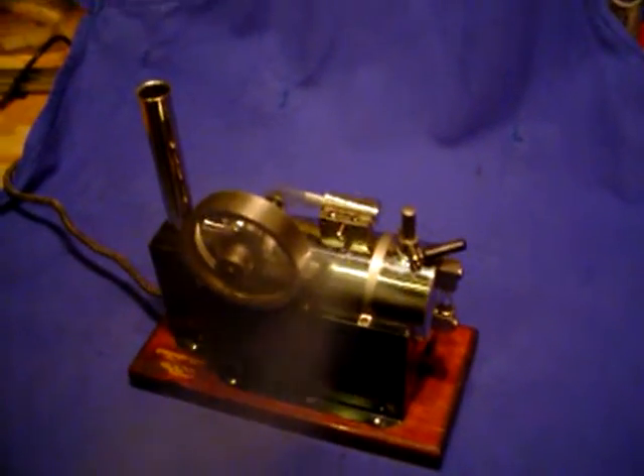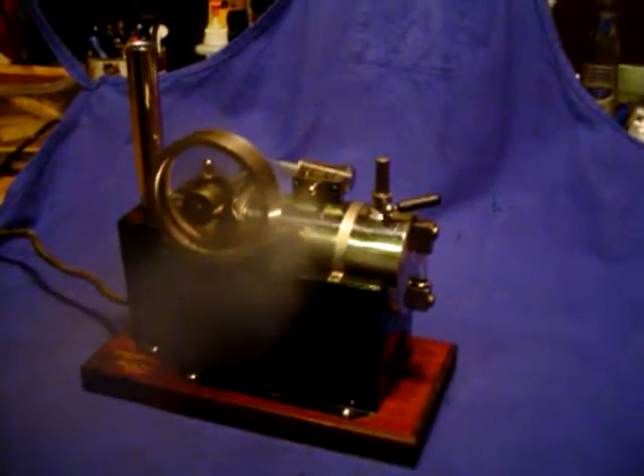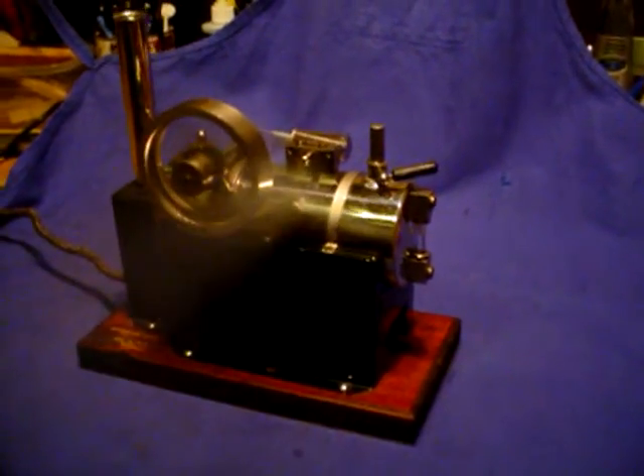Hey folks, this is Roger. What you're looking at here is a mid-1940s Jensen 35. It's got the heavy cast flywheel on it and a wooden base.